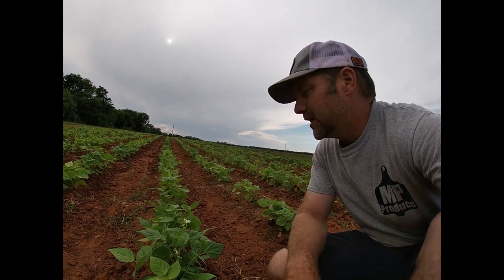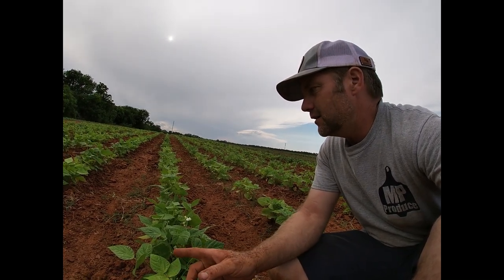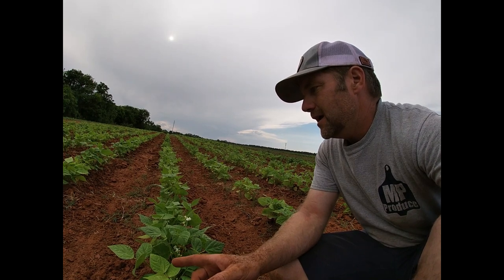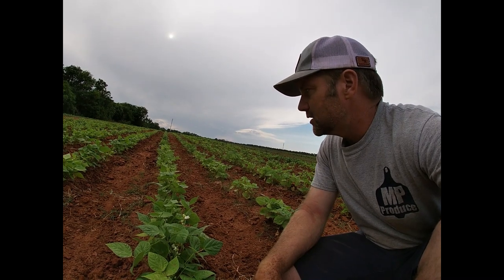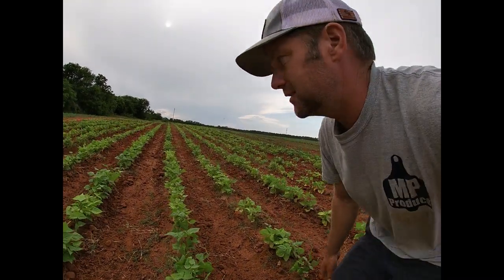We came in here and plowed these middles — Dad did that last week. He has a little knocker box rig where it drops fertilizer right by the row and runs a plow right behind it. So we plowed in a little bit of fertilizer and tried to combat this nut grass a little bit. But the Blue Lakes are looking good. I think my Roma twos are actually looking a little better.